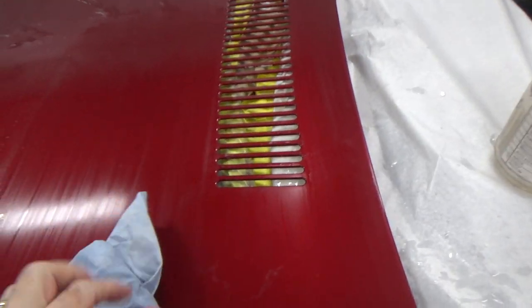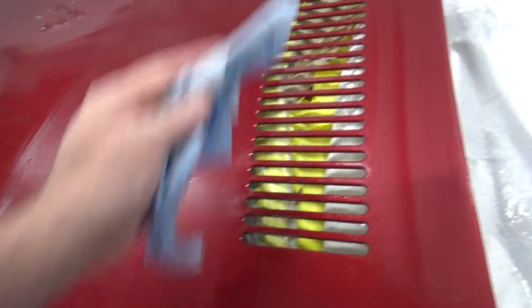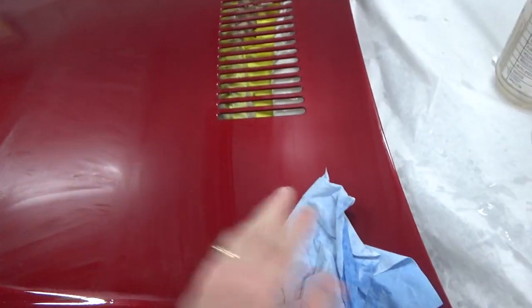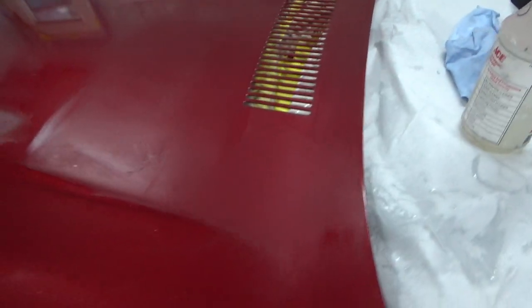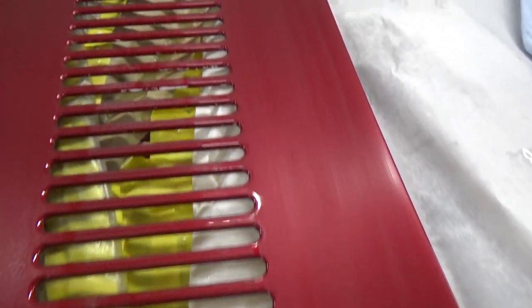Also after hitting it with the sponge you can wipe it off real quick with a paper towel. You can skip the sponge step but then you burn through a lot of paper towels. Using the sponge to get most of the water off helps a lot. You can see that all looks pretty good now.